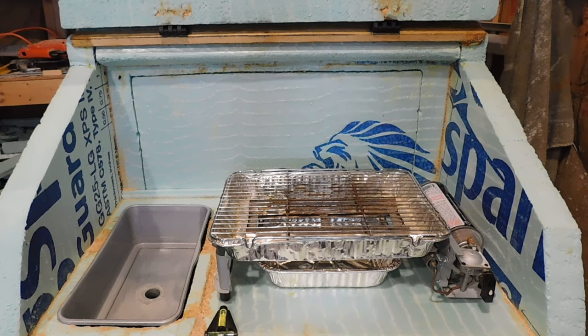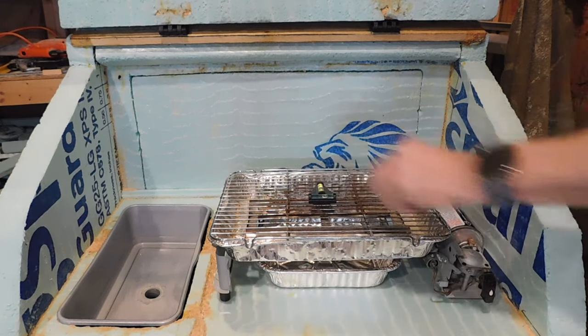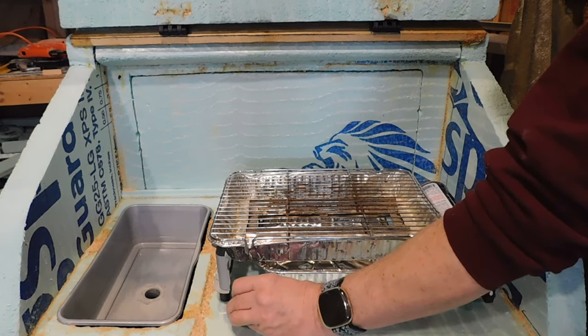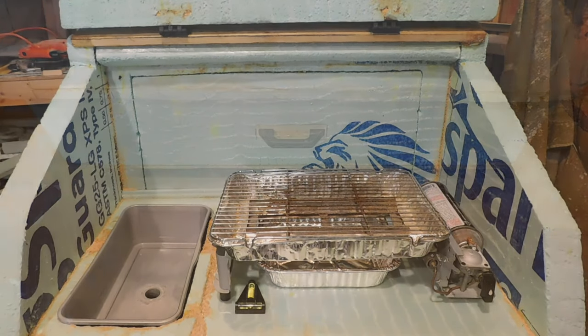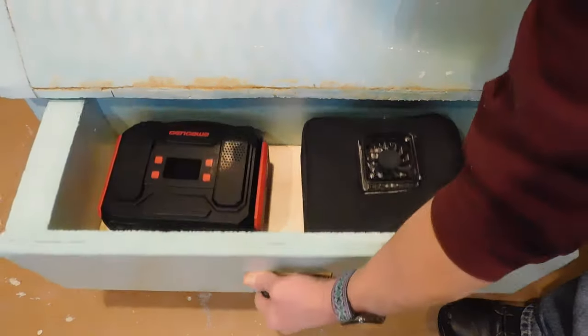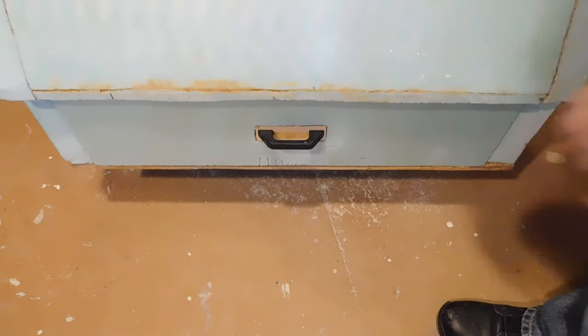The sink and stove will sit level but I built the base with a little bit of a pitch like a drain board — any rain or spills should run out of the back pretty harmlessly. I'll probably use some magnets to keep the stove in place. Down below is the drawer for our solar generator and food. I'll make sure to leave a drip edge so it stays dry inside.